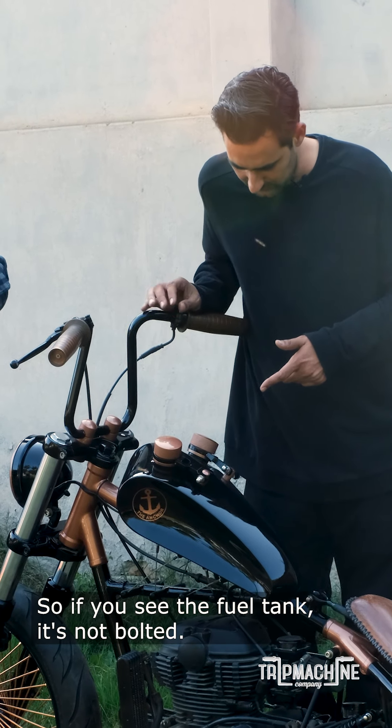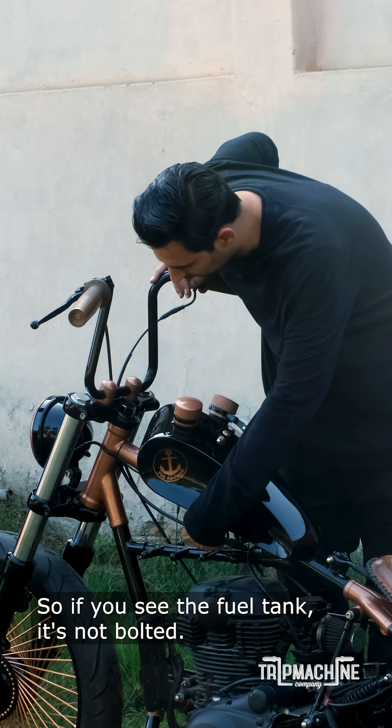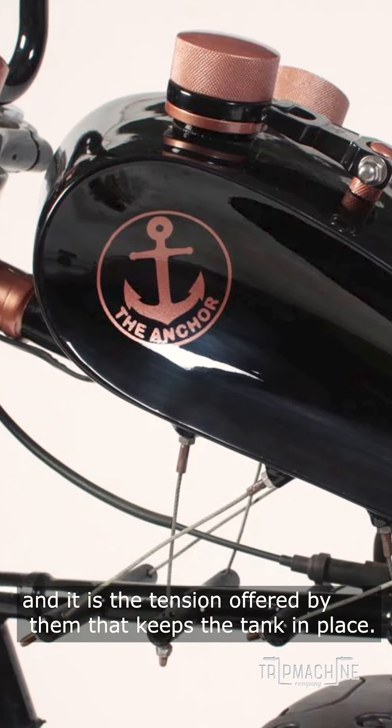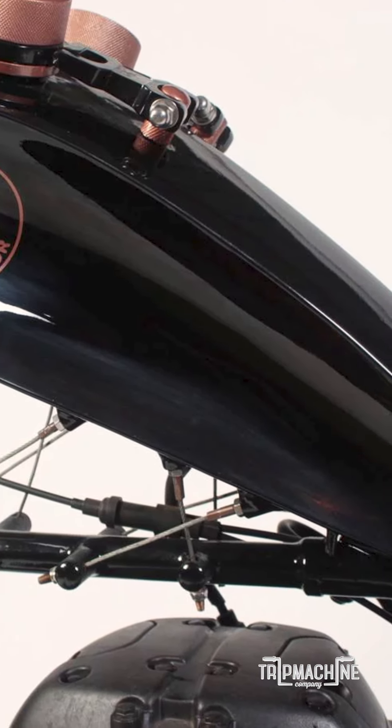The fuel tank, if you see, is not bolted actually. It's tucked in with wires and the tension is held by the chassis. There is no actual fitting for the fuel tank.